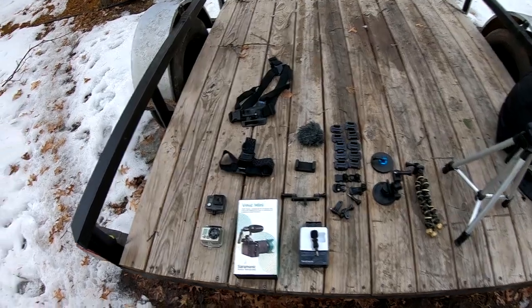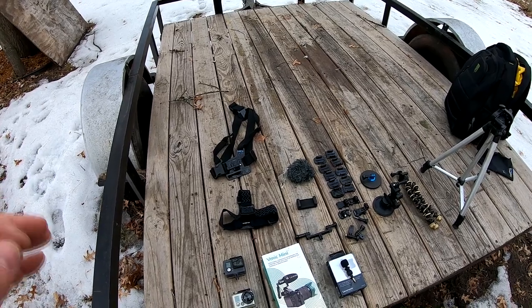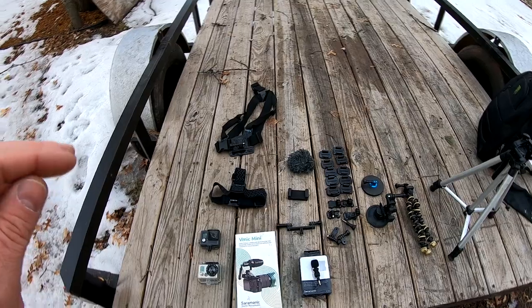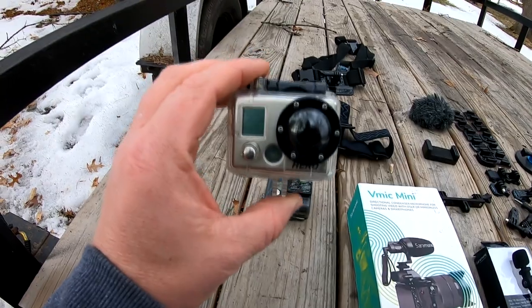The camera that I'm filming on is a GoPro Hero 6 Black. That's what I've been filming on for probably at least two years now. But when I first started my channel, I filmed with a small handheld digital camera.